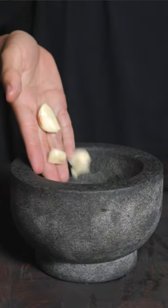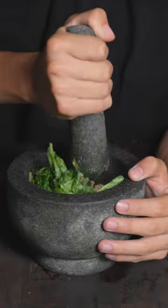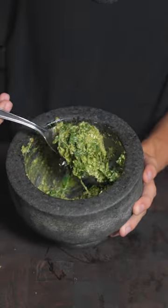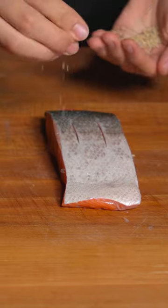In a mortar and pestle, going with some garlic, walnuts, basil, and olive oil. And lastly, we'll grate in some parmesan cheese. Score the skin, and I'll go ahead and add on some lemon citrus.